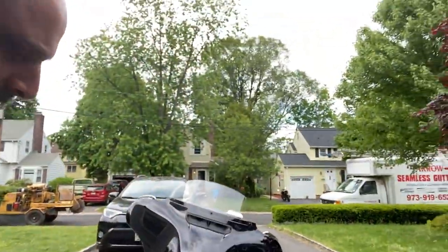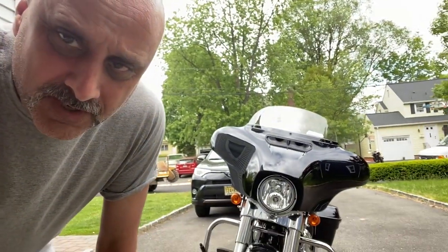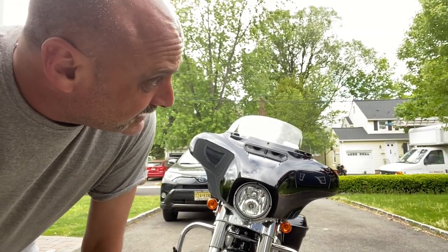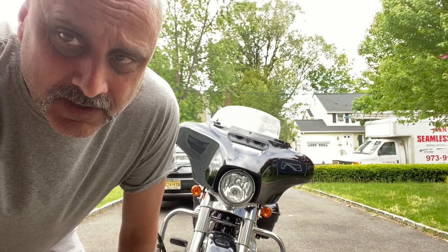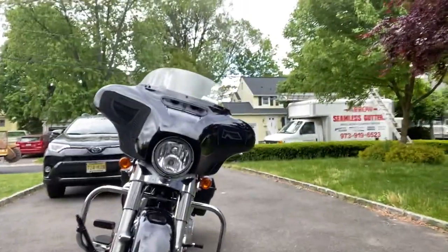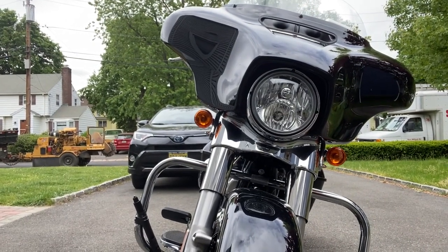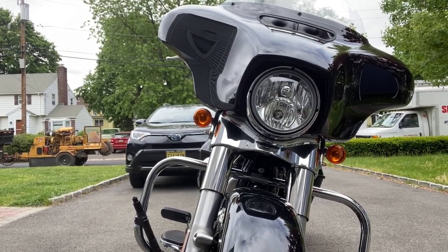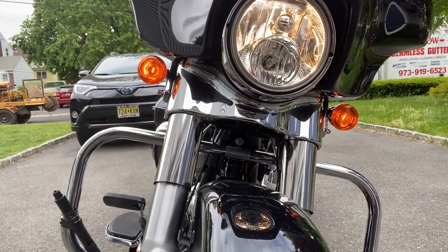Starting with the first upgrade today, it's going to be inserts — inserts that I'm putting in the front signal lights. LEDs that will have a halo effect, a white circle effect, and when you turn on the signal, it turns orange. This is what it looks like before I did the actual job — just standard stock. And I'll show you what it looks like when you run it: standard orange running lights.